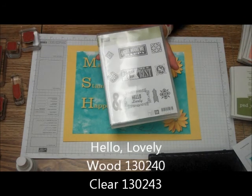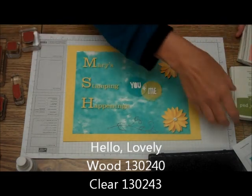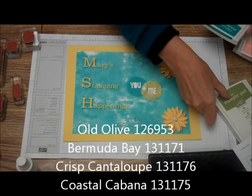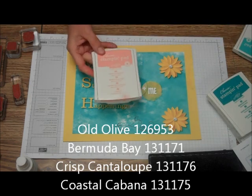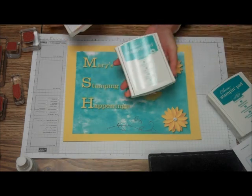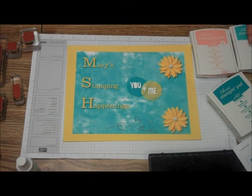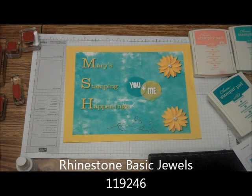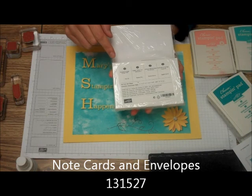Today we're going to be using the Hello Lovely set. We're going to be using Old Olive, Bermuda Bay, Crisp Cantaloupe, and Coastal Cabana ink. We're going to need some of the basic jewels, and we're going to be using the Stampin' Up note cards.